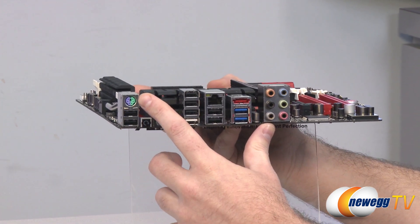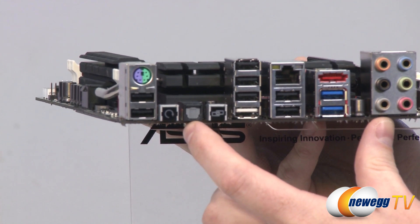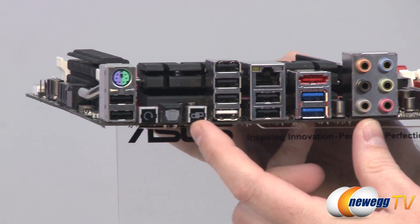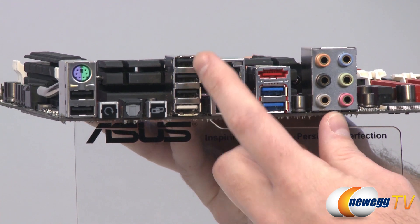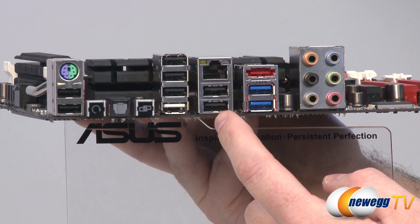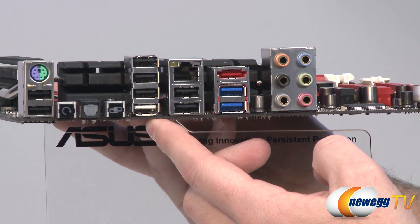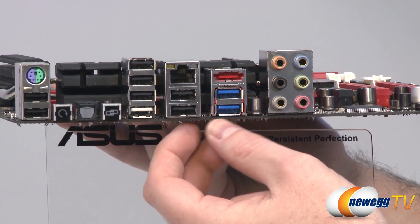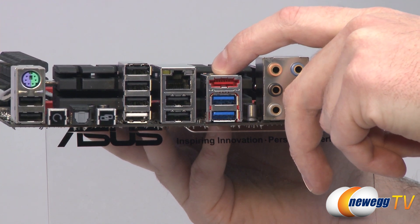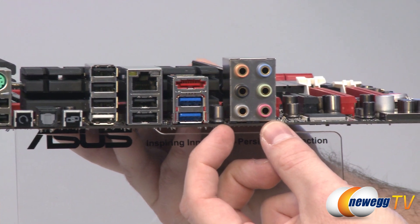For the back panel I/O: you get a combo PS/2 port for mouse or keyboard, a couple USB 2.0 ports, a reset button, a TOS-link digital audio output, the ROG Connect button and ROG Connect port, and a total of seven USB 2.0 ports. You also get Intel integrated gigabit LAN, which is highly compatible and effective, an eSATA port for the SATA revision 2 native port routed directly to the X79 chipset, two USB 3.0 ports, and finally all of your analog audio outputs.